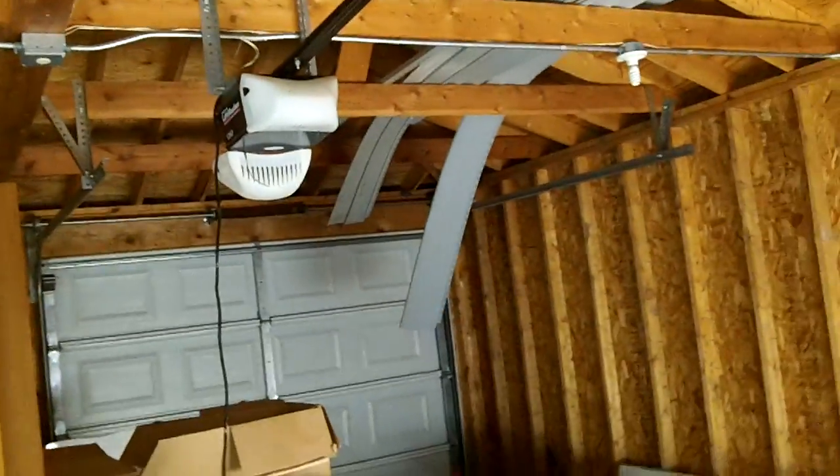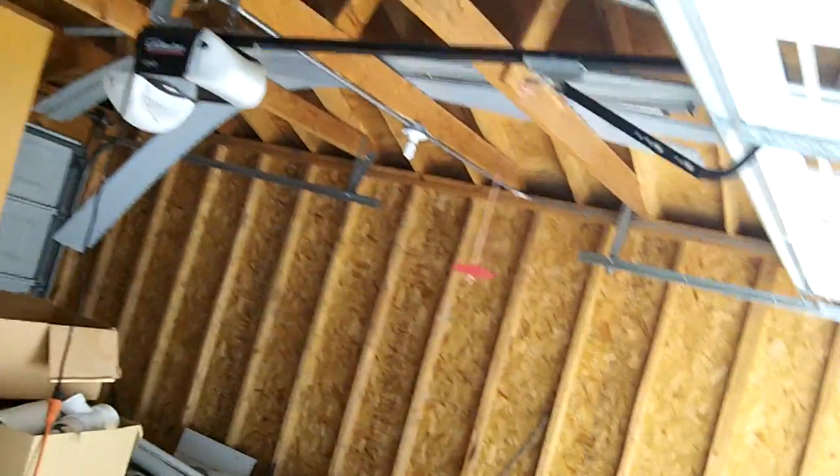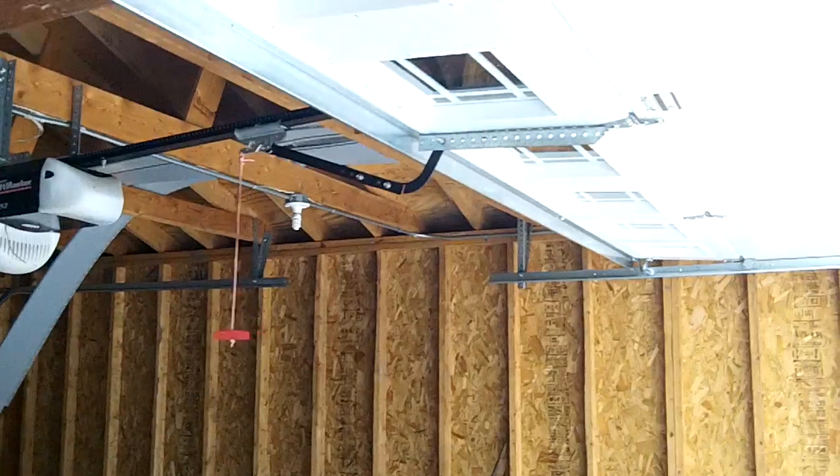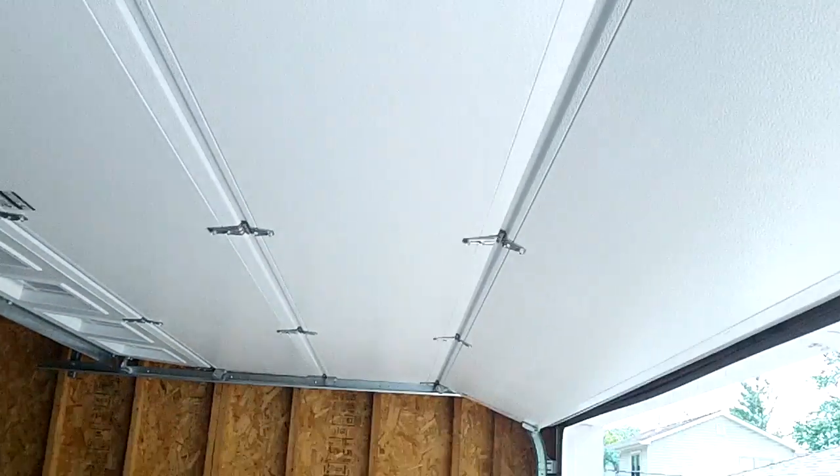And we'll let it go up — smooth as silk. The opener is an older Chamberlain, I believe it's a red smart button. Still works. But you can tell the opener is making most of the noise here, not the door. This door glides.